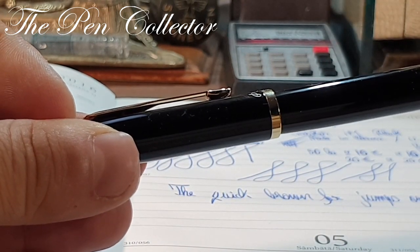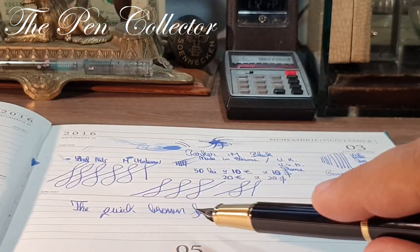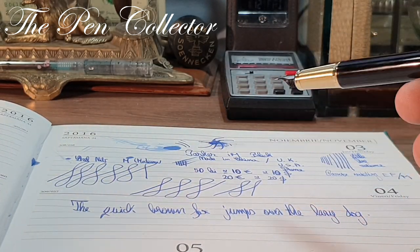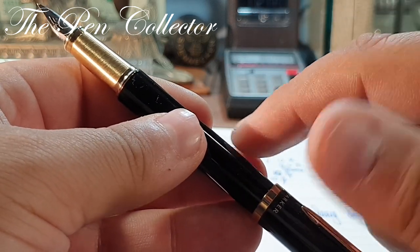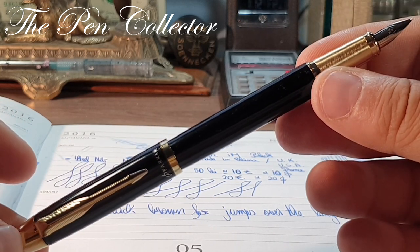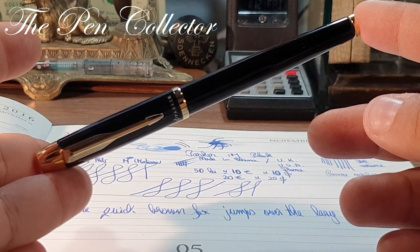Let me write 'the quick brown fox jumps over the lazy dog.' By the way I wasn't using the cap, but you can certainly cap it while writing. So the quick brown fox jumps over the lazy dog. What can I say — an amazing pen at a decent price. I don't recommend buying this new; it is probably better to find the used version at an affordable price.